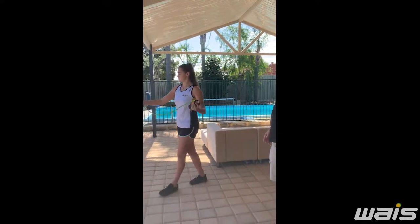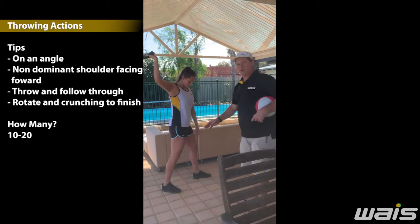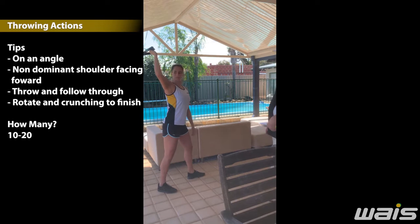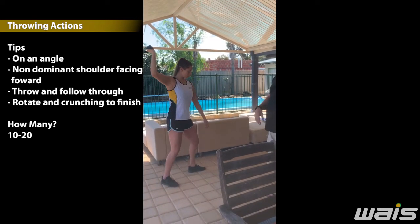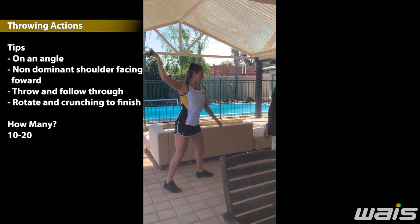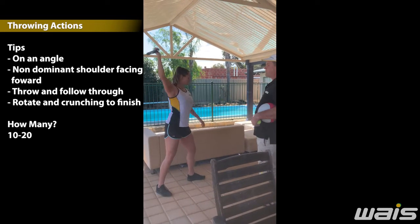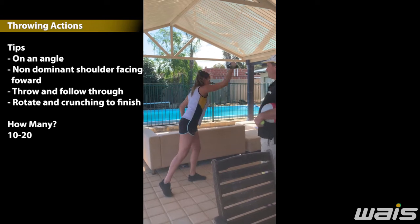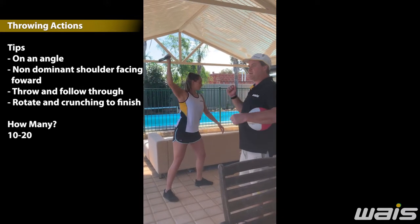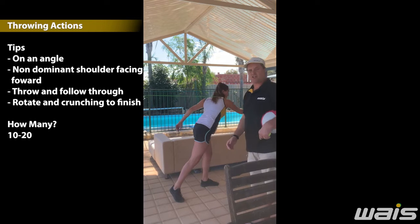Jamie's now going to show some throwing actions, building on from the activity we've already done. When we throw, we never square on — we're partly at an angle. We have our left shoulder, if we're right-handed, facing forward, then moving forward and throwing, following through. You'll notice each time Jamie is rotating forward, following on from the stretch cord activity — rotating and then crunching to finish.